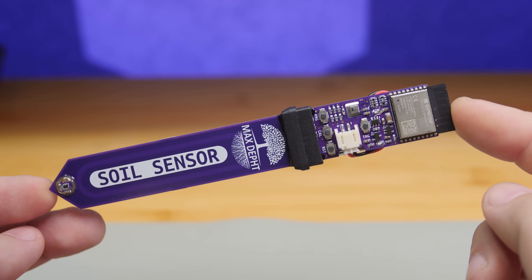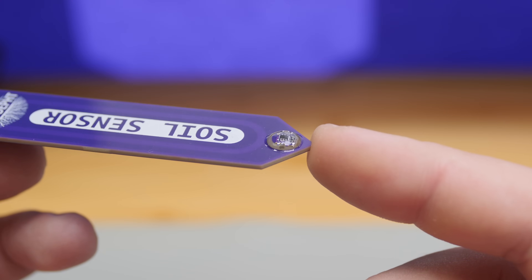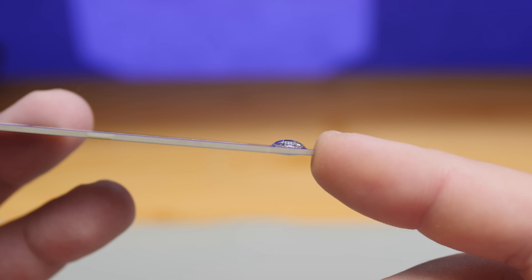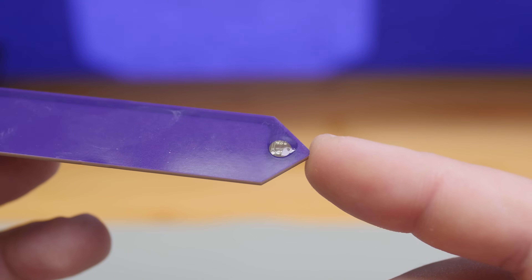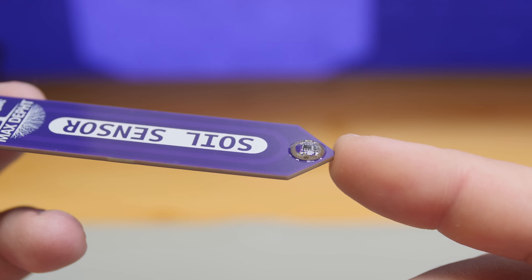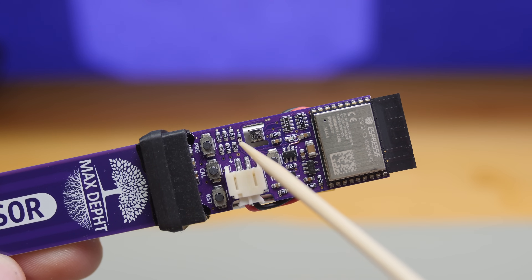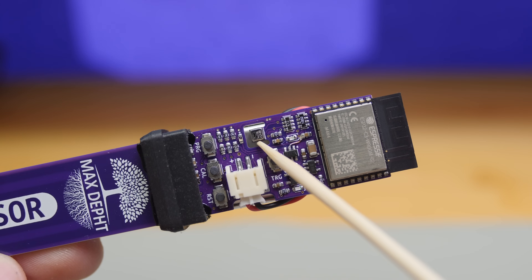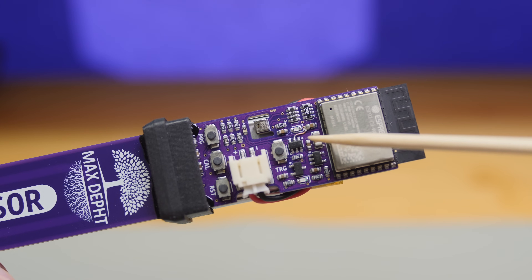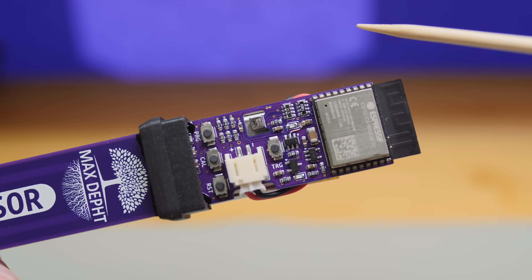Surprisingly it worked, so let me show you the advantages and capabilities of this sensor. The board is a four-layer design with capacitive sensor electrodes in the inner two layers, which protects the sensor from scratches and oxidation. Under the epoxy resin blob is the soil temperature sensor, with signal traces on the inside layers as well. Basically, as long as you don't hammer the sensor into a rock, it'll be just fine. This little component is the ambient light sensor, and the square one is the air temperature and humidity sensor. If you apply a conformal coating, make sure not to cover the air sensor hole.